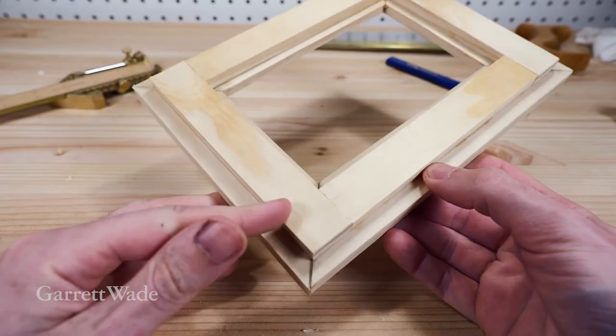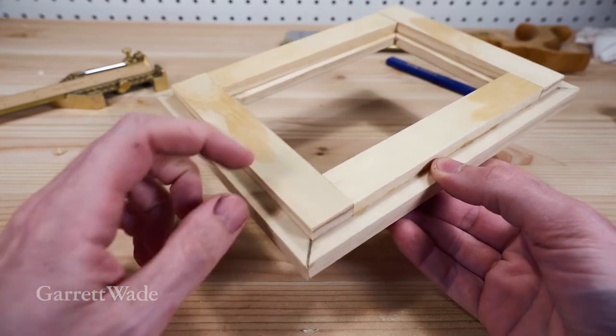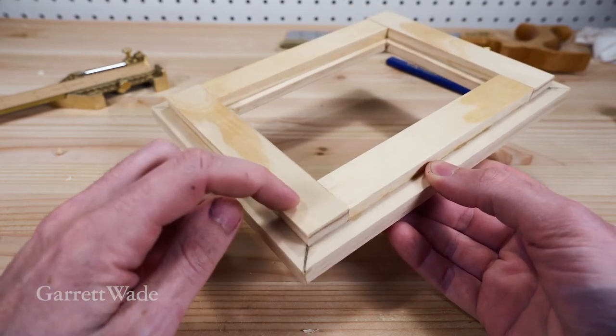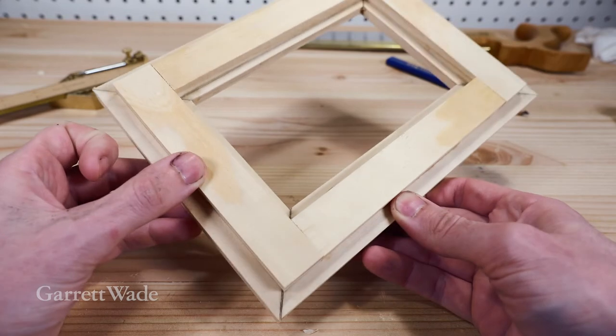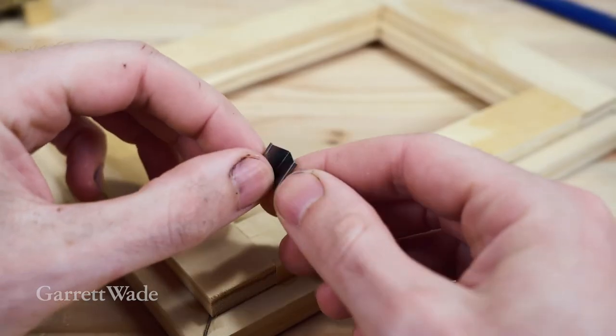You can see how these backing pieces cross over the miter and add a lot of strength to this joint. You can even go and add some short nails here for extra strength. Alternatively, you can use what's called a v-nail, which goes across the miter and allows for movement in the wood.